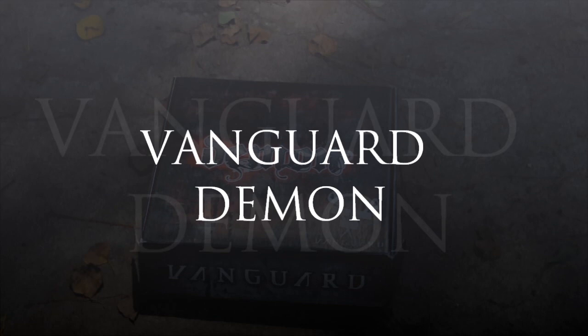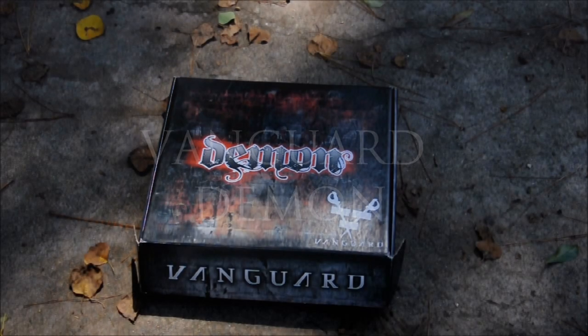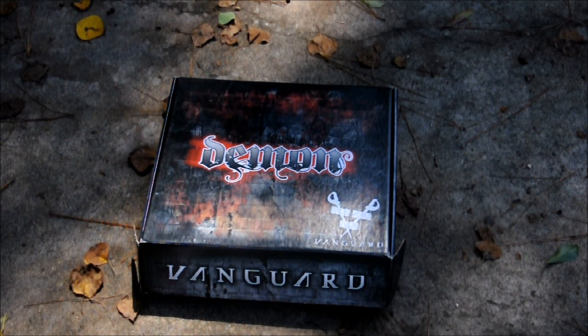All right guys, we got the Demon here today — just gonna do a quick unboxing video to see all the stuff that comes in it. Just got it, so yeah, let's see what happens.